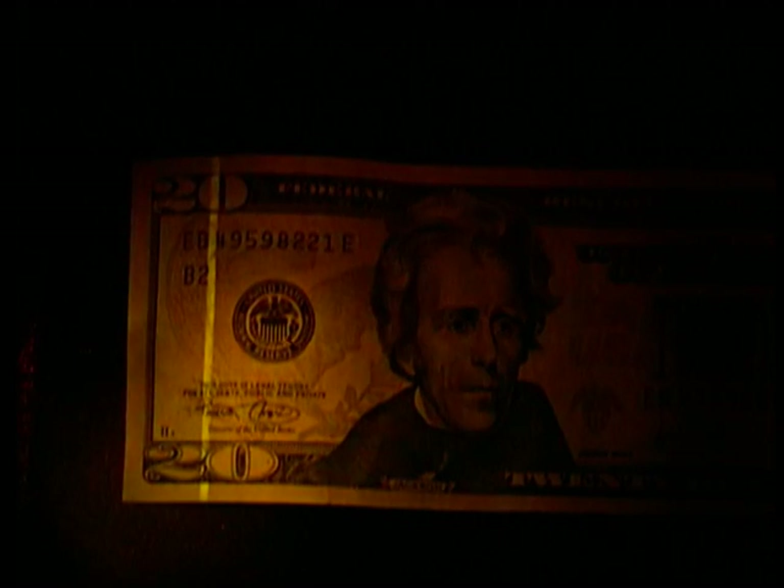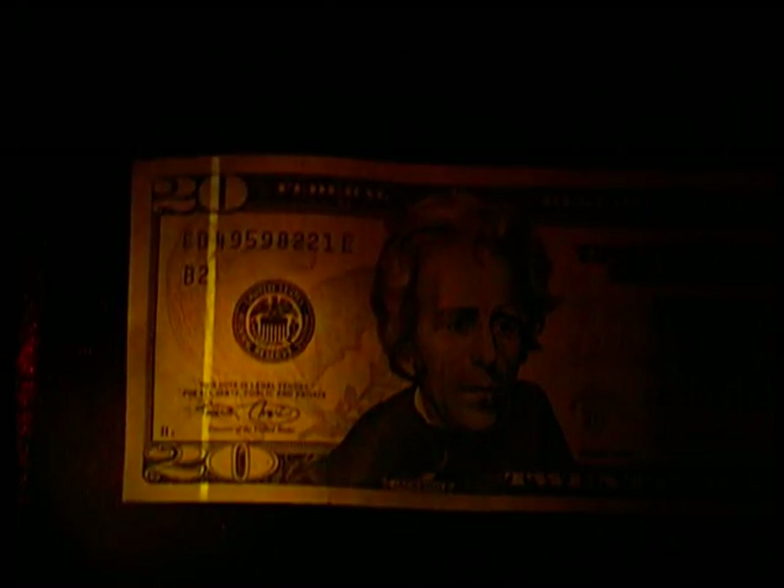Using another MegaMax light, prints fumed with superglue and dyed with basic yellow show detail that would normally not be seen. This $20 bill's security mark is shown using the 395 nanometer ultraviolet MegaMax light.